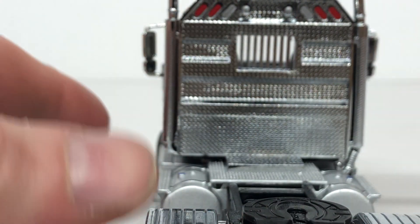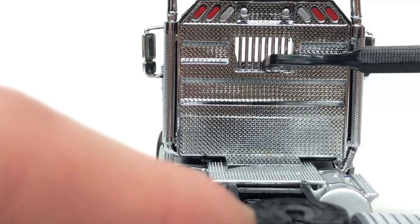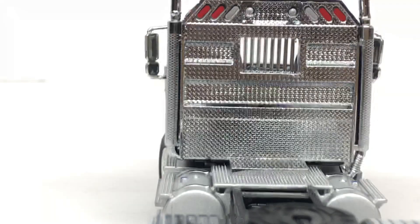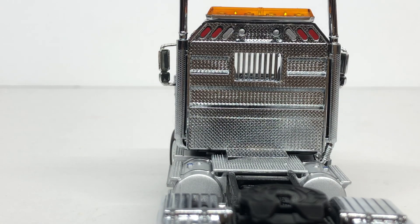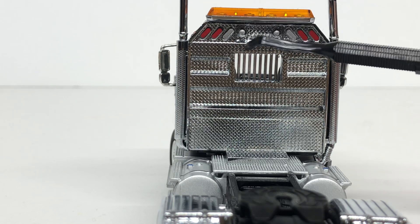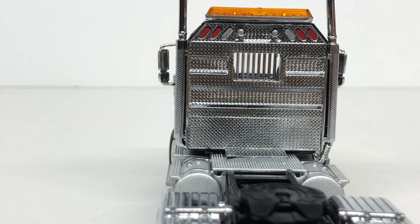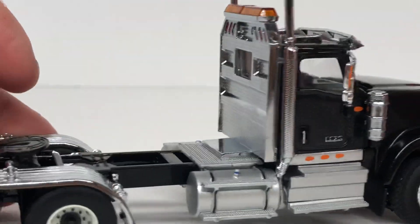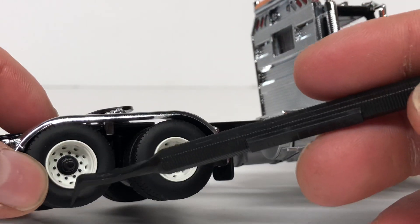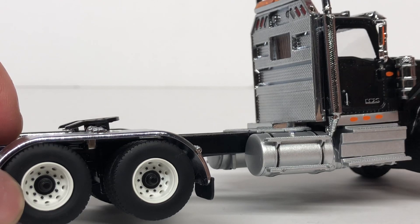Coming to the back of the headache rack, you can see there are bars so you can see through it. Zooming out, you can also see more running lights, turn signals, reverse lights, working lights, and an amber beacon up top. Coming to the other side of the truck, it's almost the exact same — white wheels, fuel tanks, and the same decals.